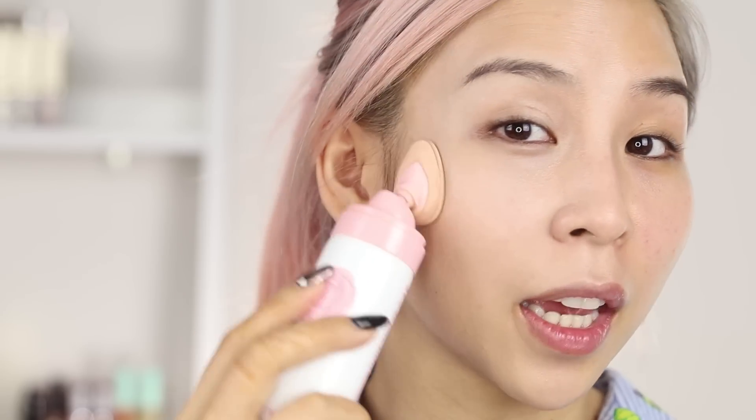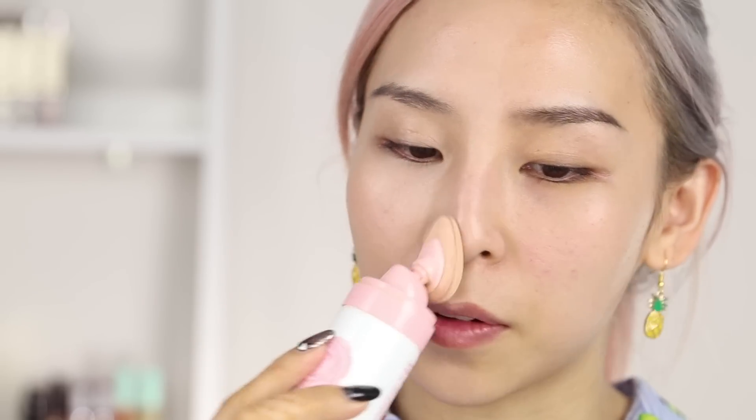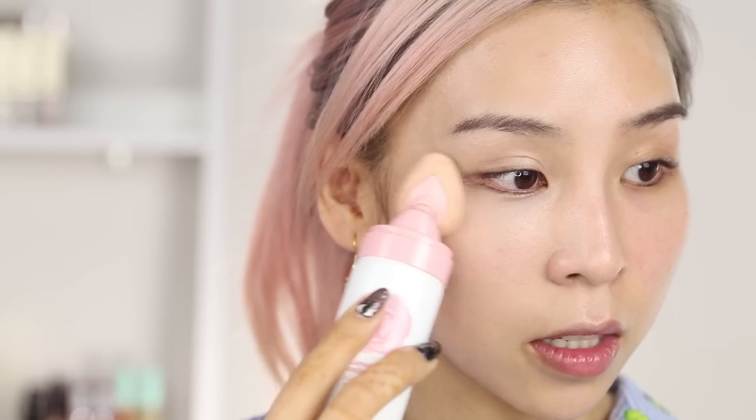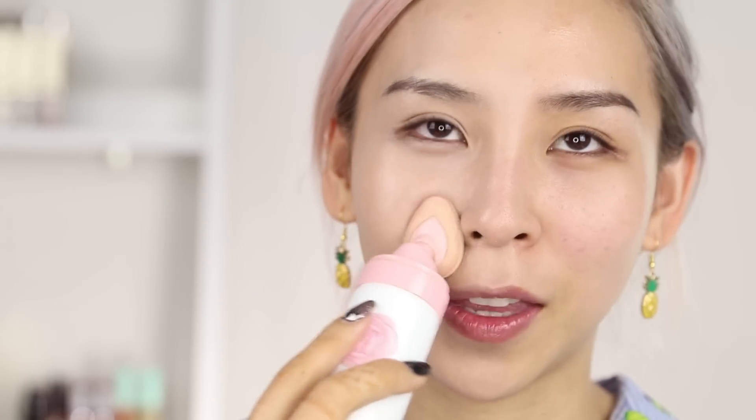I find the applicator to this pretty easy and useful. Like you can use it to tap or just swipe to blend the CC cream out. And it's also great for getting into the small spots around your nostrils. And I even applied all the way underneath my eyes, so it's great for that. It is a little bit hard, however — I feel like they could have made it a little bit more spongy so it feels nicer on the skin. But it does the job.